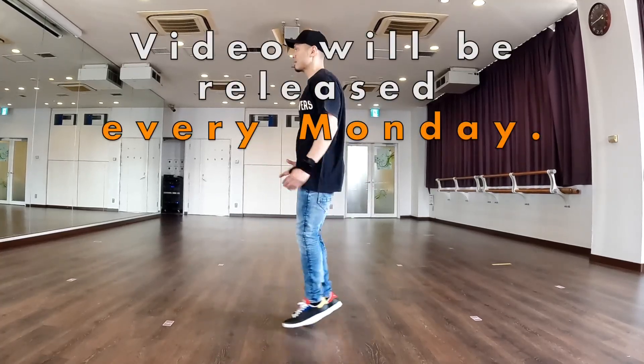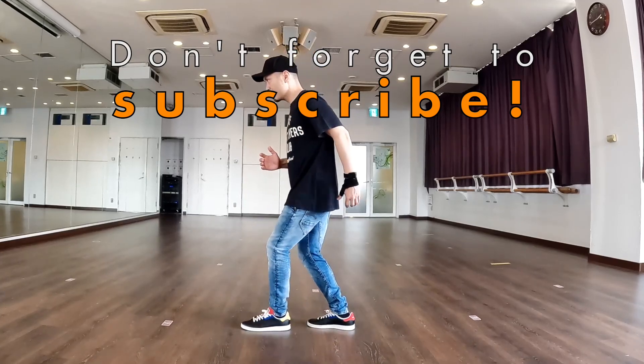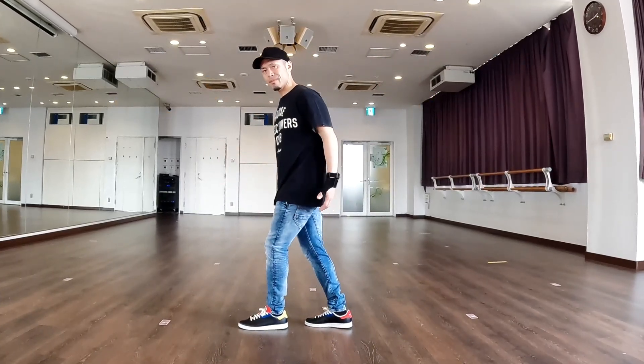The video will be released every Monday. Subscribe to the channel so you don't miss it. Thank you.